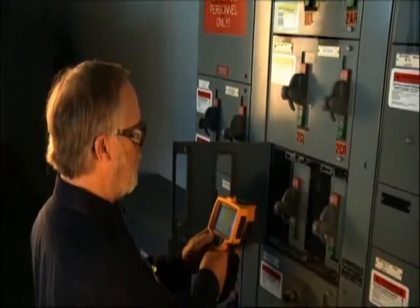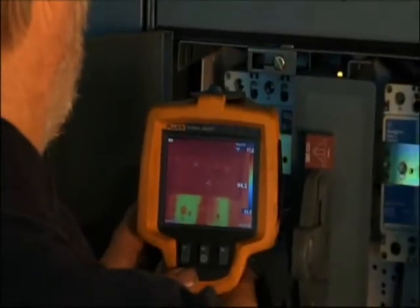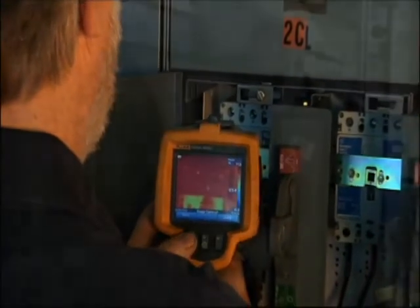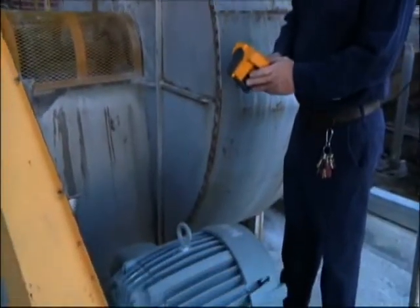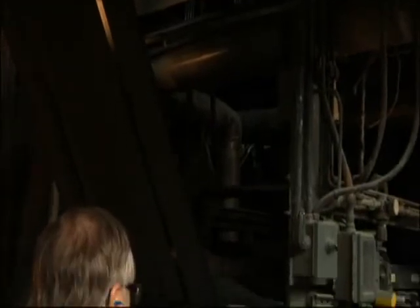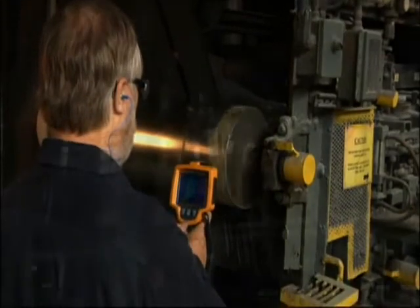A lot of people out there think that thermal imaging is electrical only. We shoot our motor control panels just like everybody else, but we also use it a lot in the mechanical aspect — looking for misaligned couplings, belts, and gear boxes.